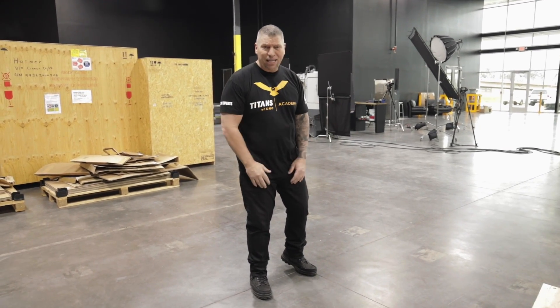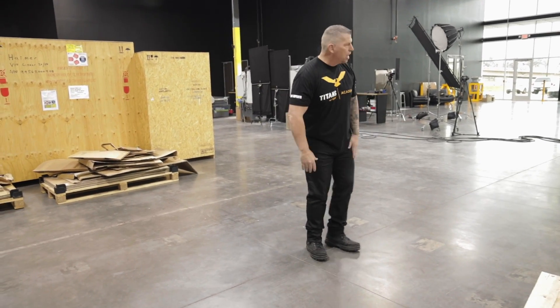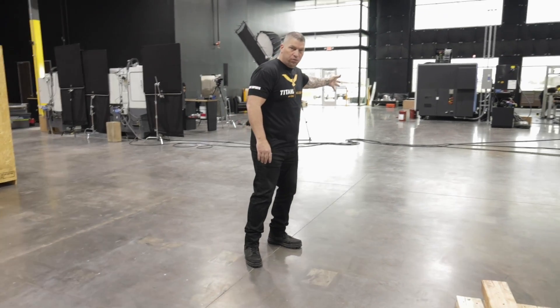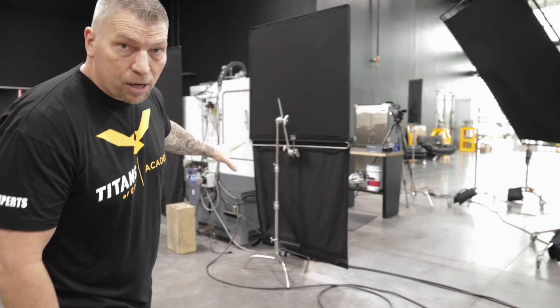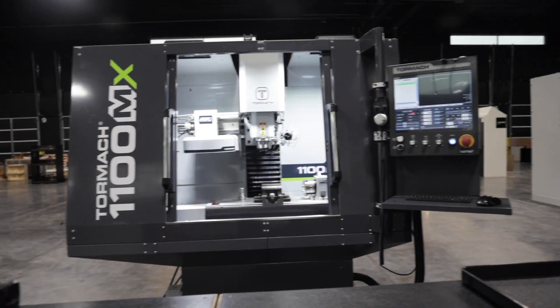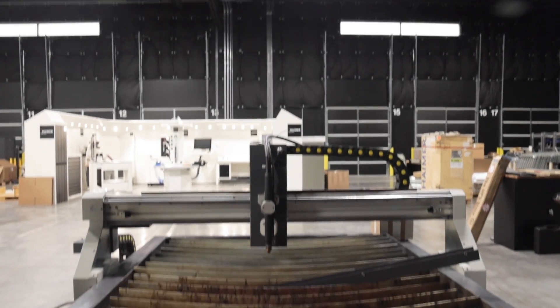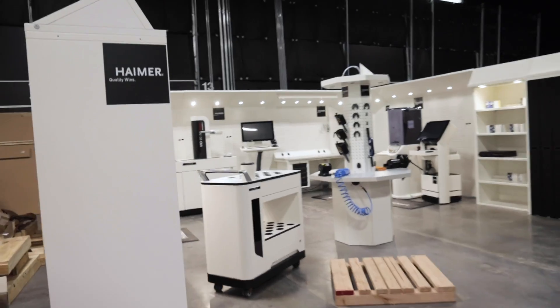The S41 Studer grinding machine is an absolute beast — with the EDM and all of it, it's going to be right here. Then we're going to have a Walter over here, and then another grinding machine over there, and then we're going to enter the world of grinding. We've also got the Tormach 1100 right here, the Tormach 770 on the other side, and the plasma cutter right beyond that.